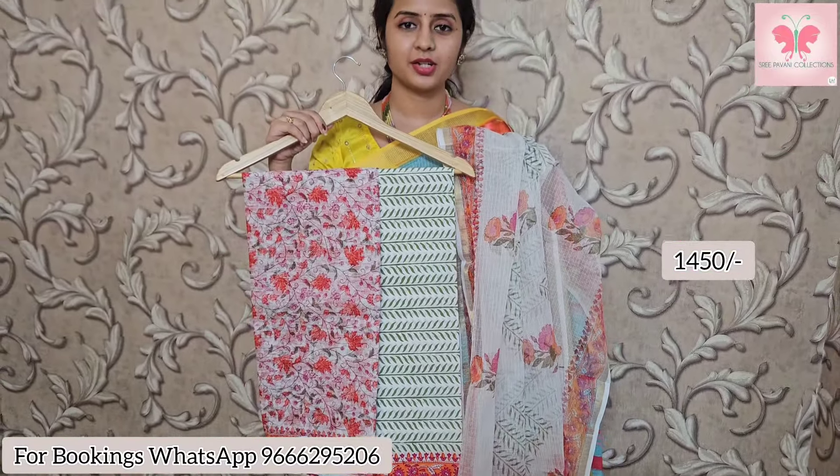Next one is white print. Price is $14.50. If you like our collection, please do like, share and subscribe. Store visit channel 11am to 7pm, store open until then. Address details in the description box. WhatsApp contact and address details also available. Thank you so much.